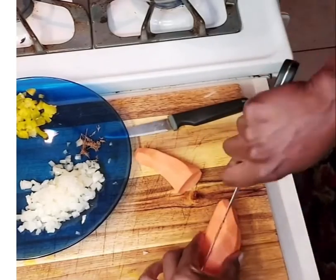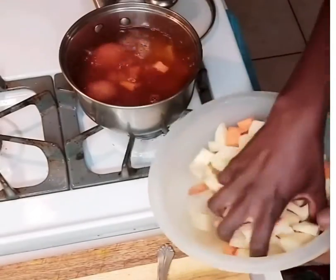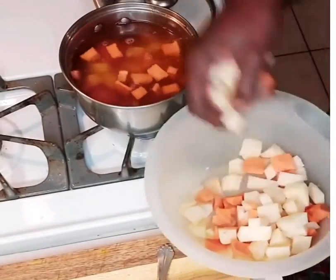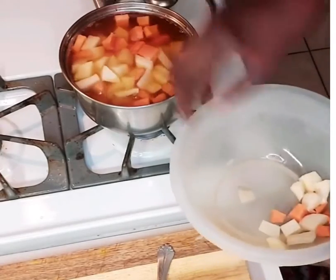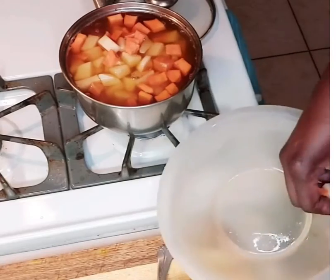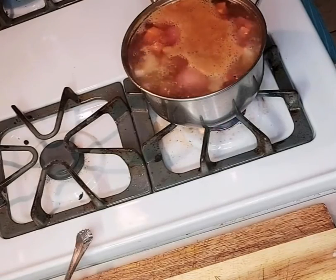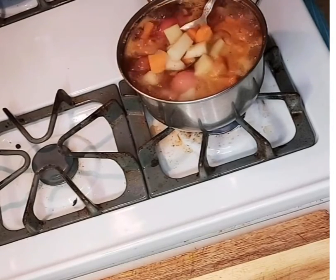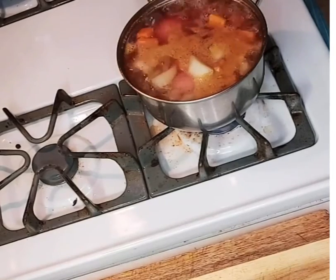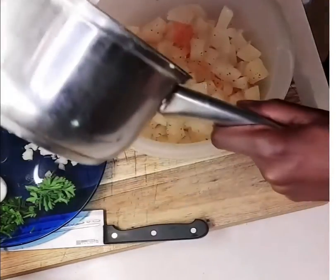Today we're making an Irish potato and sweet potato salad. I'm showing you how to cut your Irish and sweet potato into cubes. I have eggs boiling in water and I've added Old Bay, black pepper, and Creole spice. Once the water comes to a boil, I'm putting in my potatoes and letting them boil for about five to seven minutes, then I turn the flame off so they don't get mushy. You can see they're starting to change texture, so this is a good time to turn it off and let it soak for about five minutes.